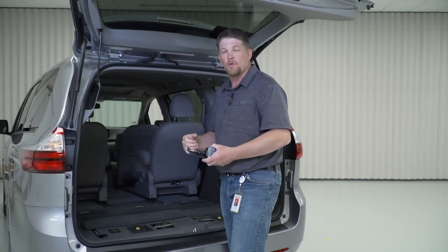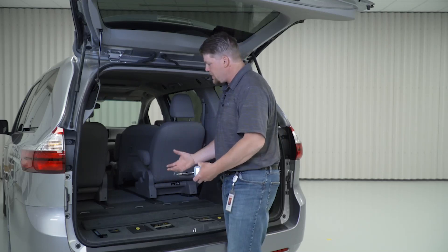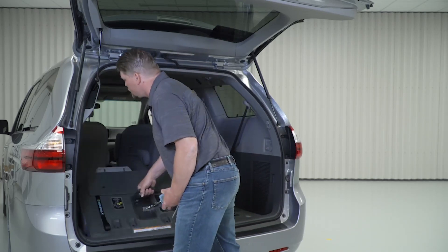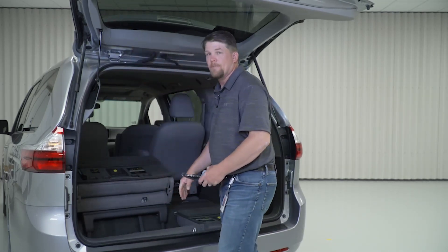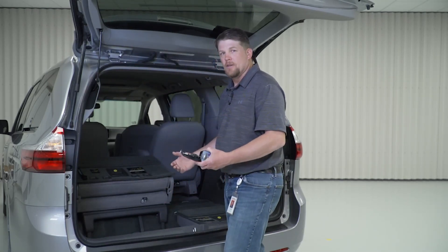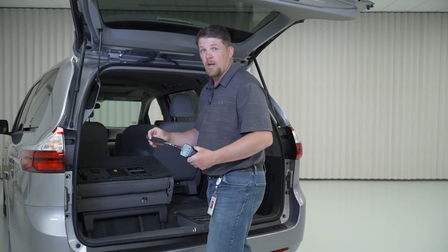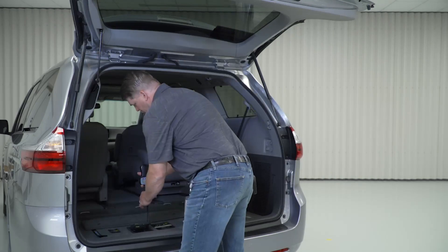One hand — thinking you have groceries in your hand. For 2021, we really wanted to improve the motion from the stored position to the upright. That effort is pretty high. For engineers who want to see numbers, we'll demonstrate with the force gauge — from the stored position, up.